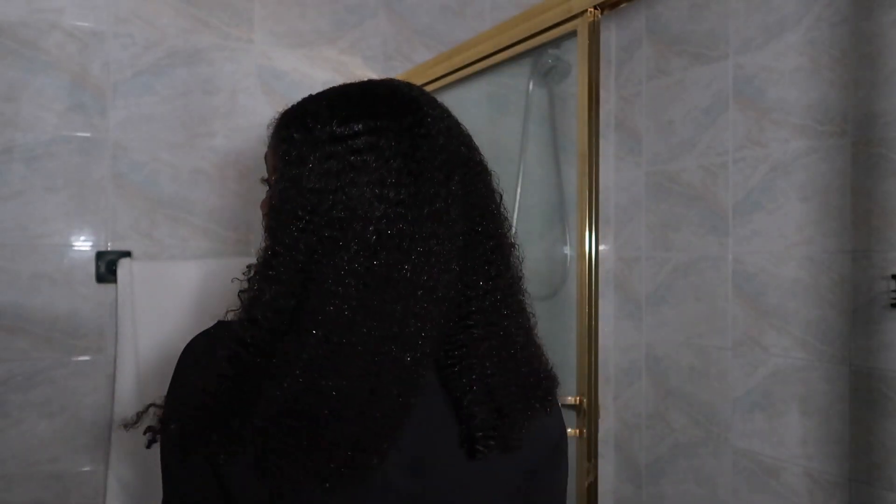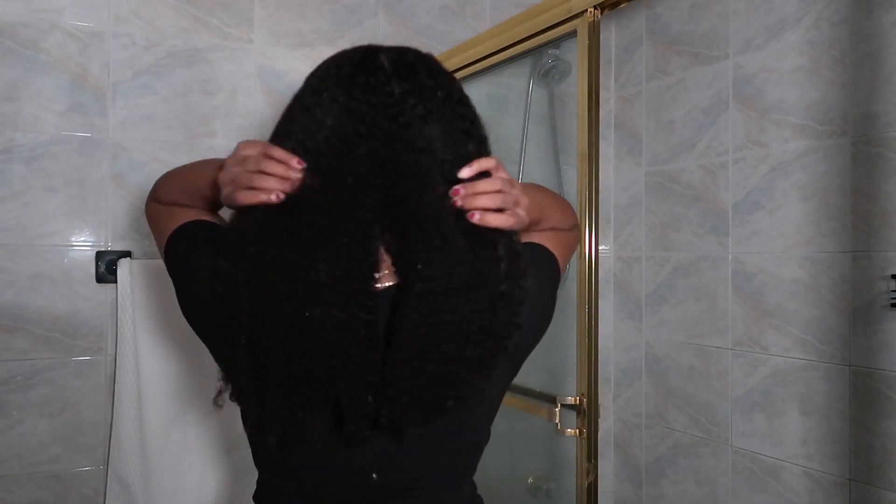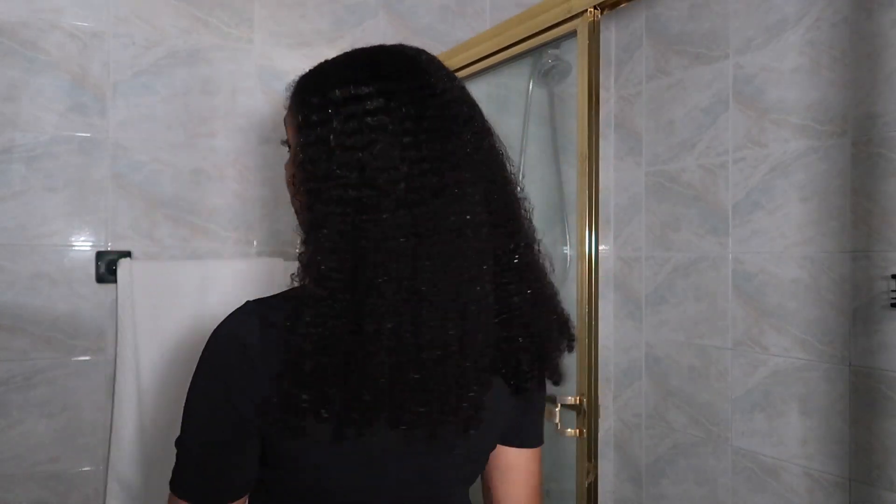Let's just get right into this wash and go. I probably shouldn't have worn a black shirt, my bad. But this is what my hair is looking like straight out of the shower, no leave-in conditioner as of yet. There's a little definition there, it's not a whole lot, but we're about to change that.